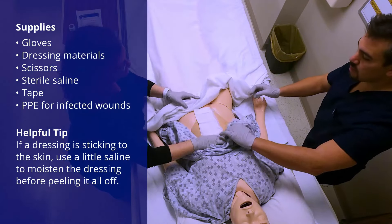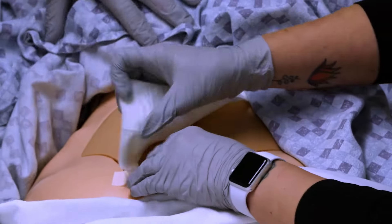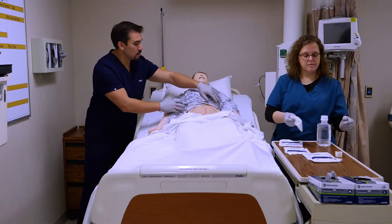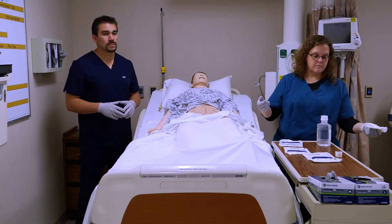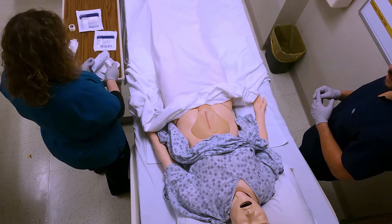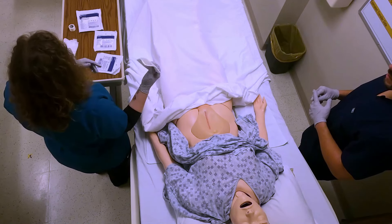So we're going to uncover and remove the old dressing. Normally you can put on whatever came off of it — that's what you're going to put back. Then you're going to throw this away, and I'm going to clean her incision.